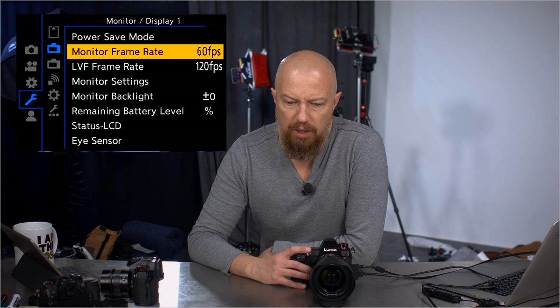Next up: power save mode and monitor frame rate. We had 30 and 60 for the monitor before, but the LVF now goes up to 120 frames per second. It is so smooth looking through the viewfinder — incredible. It does take more battery power, though.